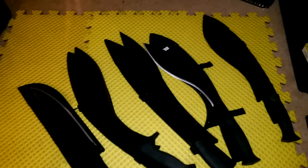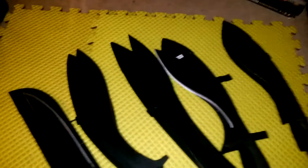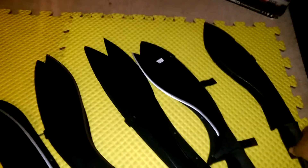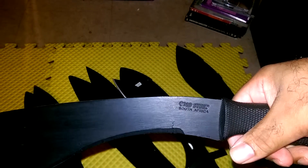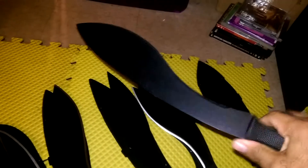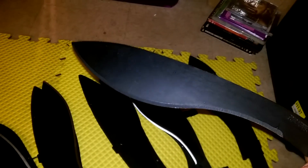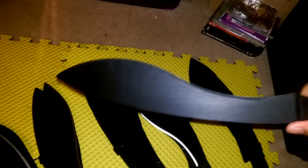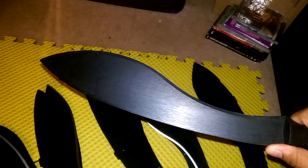We got some kukris and machetes here - kukri machetes from Cold Steel. This first one is the Cold Steel Kukri Machete from South Africa. It's a very popular kukri. It doesn't come real sharp, but it will cut and it can get a lot sharper than what it is. It's got the forward weight to it, and it doesn't have the bend in the spine.